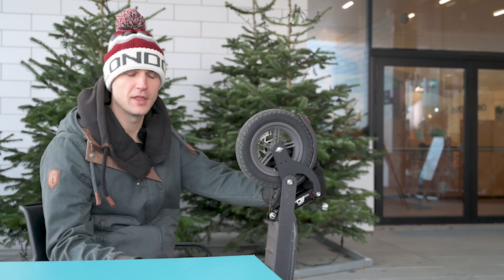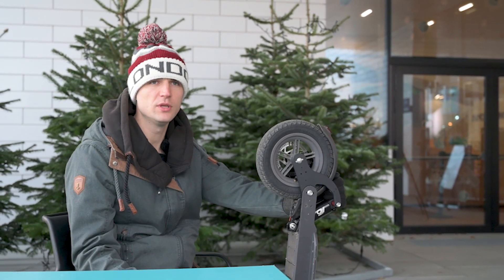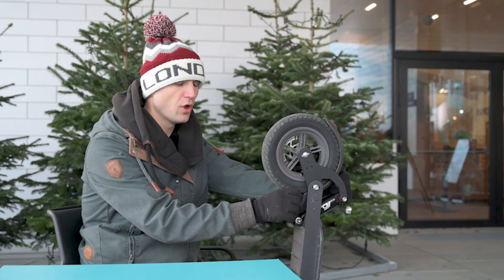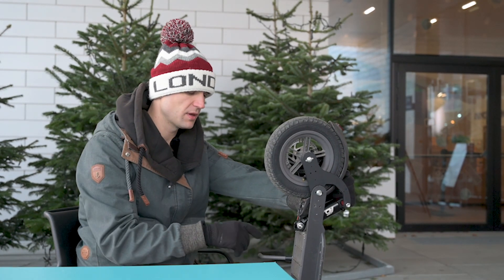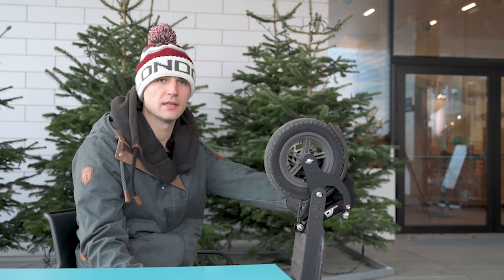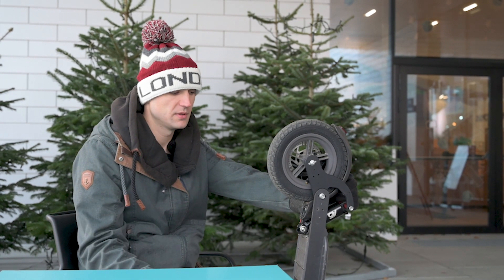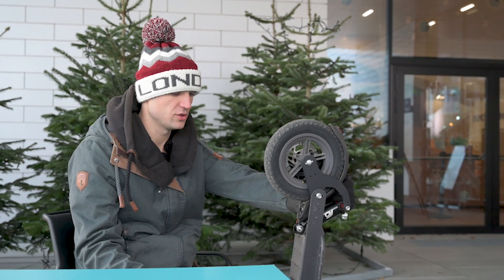Why can I not give 10 out of 10? As I mentioned, you need a longer disc brake cable, you need to prolong the rear light cable, and you need to figure out something with the kickstand. There are three things that are not included in the set and you as a user are just left to figure out what you're going to do. It's not a big issue, but it is still an issue.